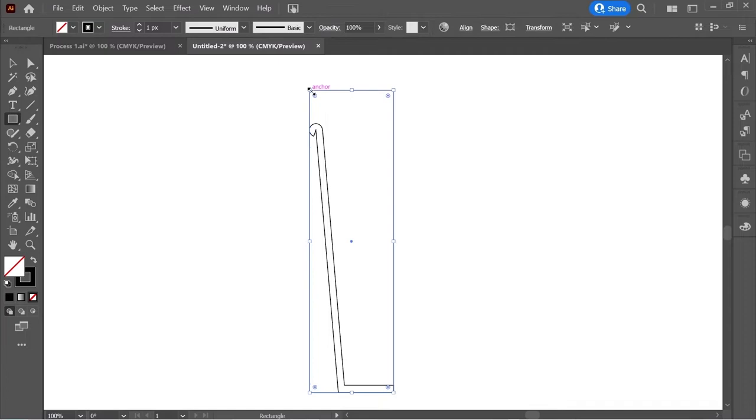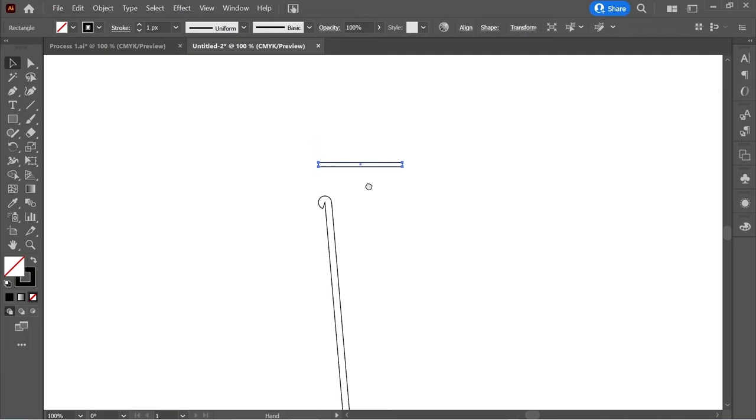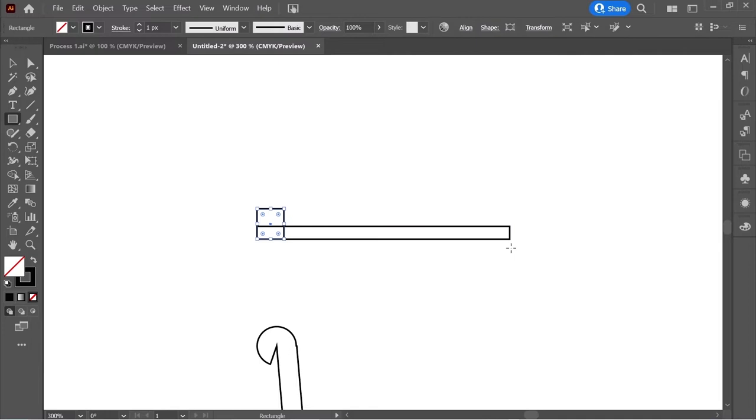With the selection tool make it smaller and slim. Zoom in and create a rectangle here, and another rectangle here. With the selection tool, click on this rectangle and move it slightly to the right, and this one to the left.